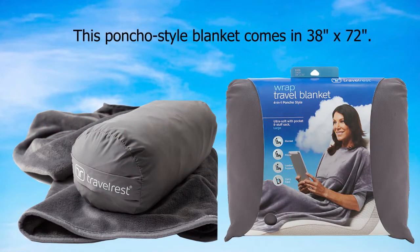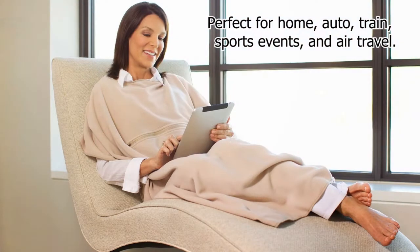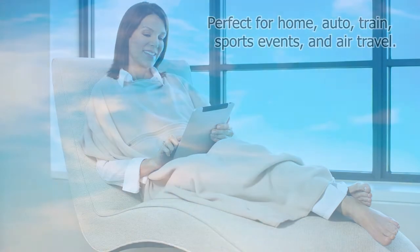This poncho-style blanket comes in 38 inches by 72 inches, made from plush coral fleece that covers your shoulders and won't slip down. Perfect for home, auto, train, sports events, and air travel.